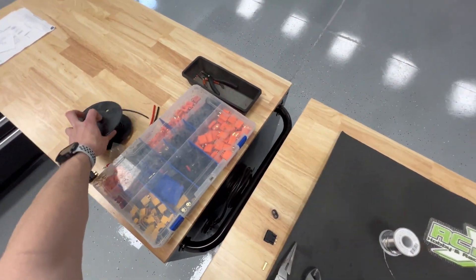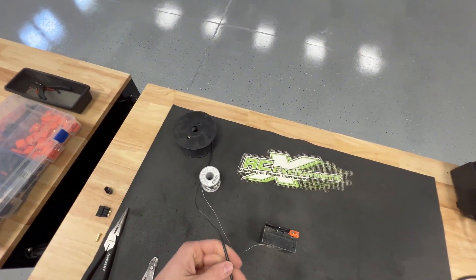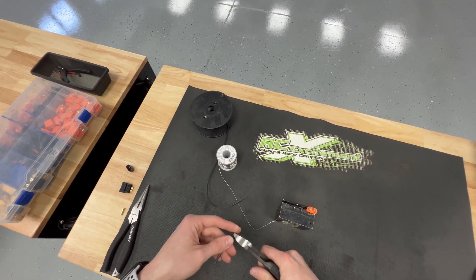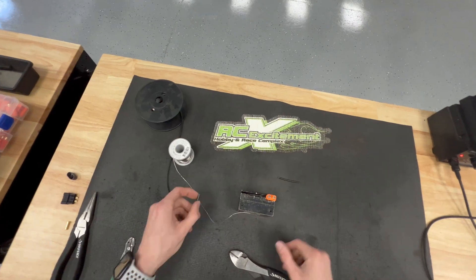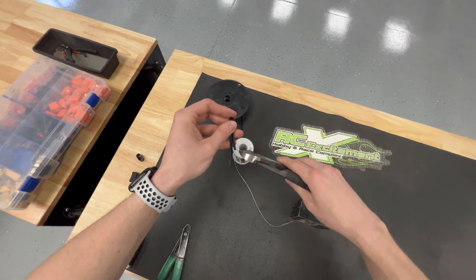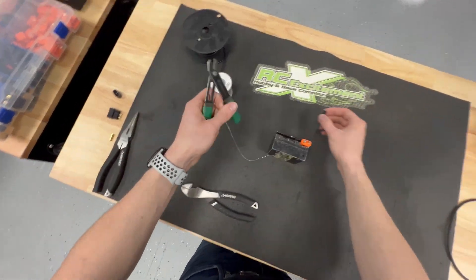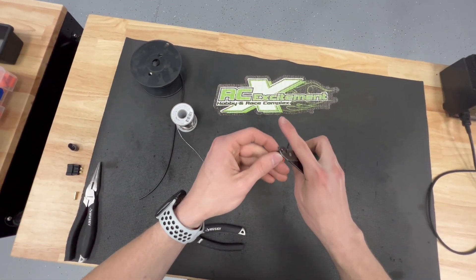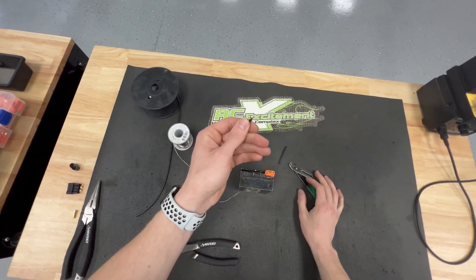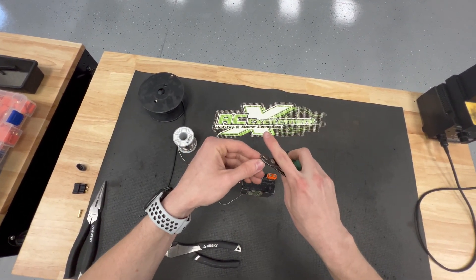From there we're going to take our wire. I have some TQ-13 gauge wire that I've really been enjoying using — super nice strands to it. The reason I'm using this for the video is because it is a copper color, so you can really see how to not mess up on the soldering. We're going to make it equal length, then strip the wire about two to three millimeters. After you strip the wire, I always twist it, and we're going to do two at once to speed up the process.